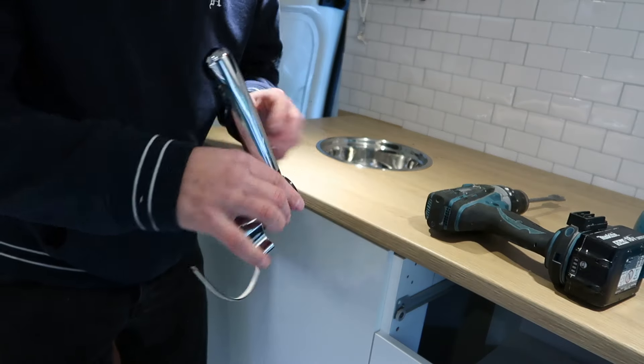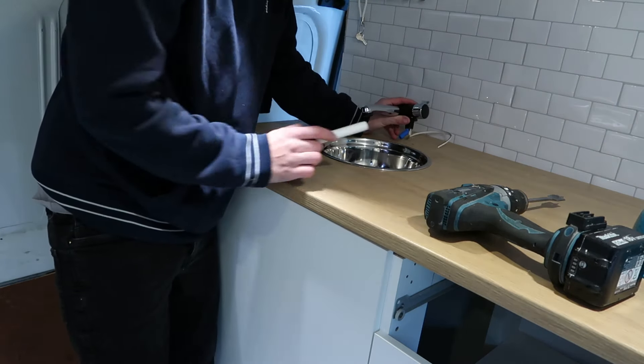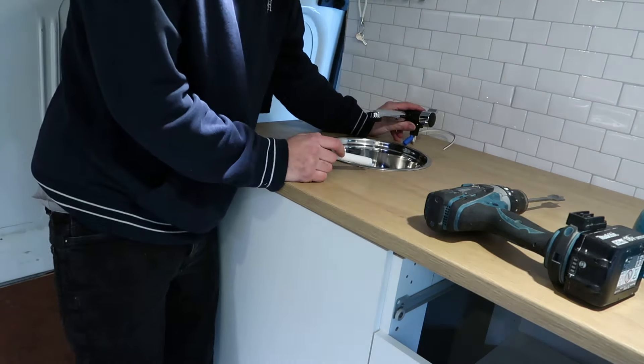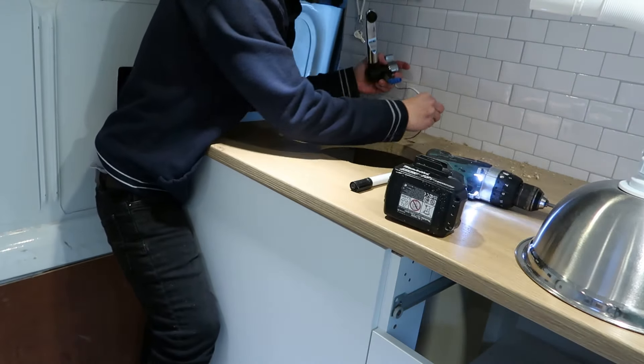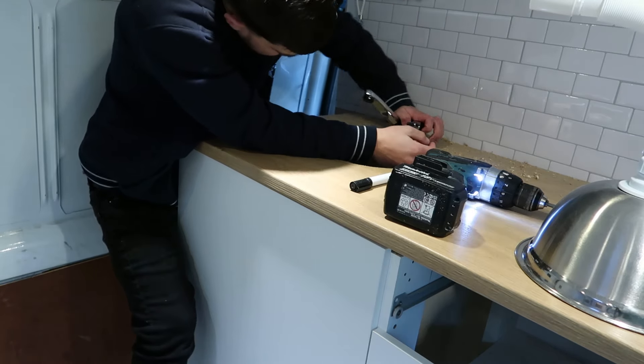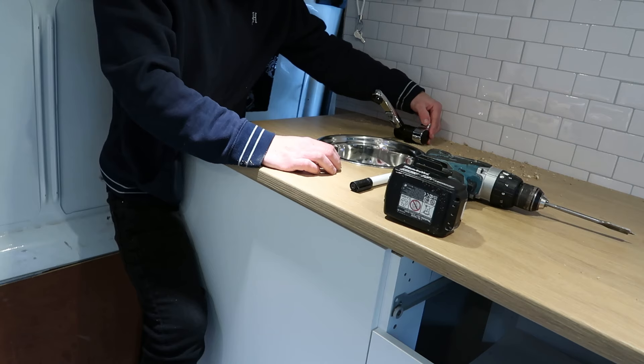Now what we're going to do is get our tap, mark out where we roughly want it. I've already done a little dot where I roughly want it. We put it there, line that up — that fits nicely there. So now what we do, we get our drill, drill the hole, and hopefully it fits lovely. Slots in much better now — that slots in lovely.